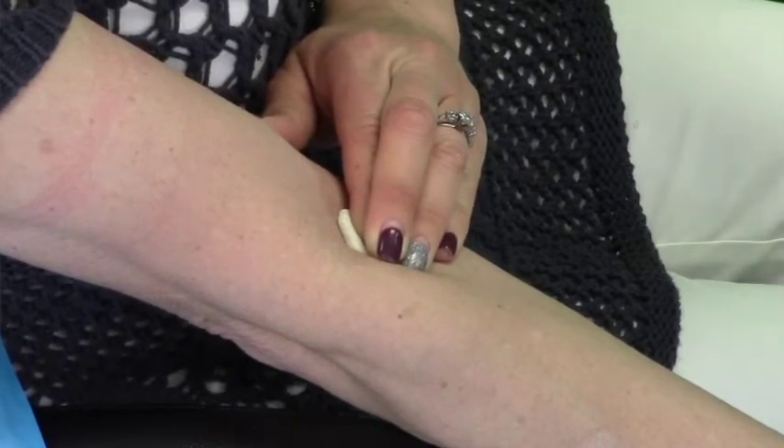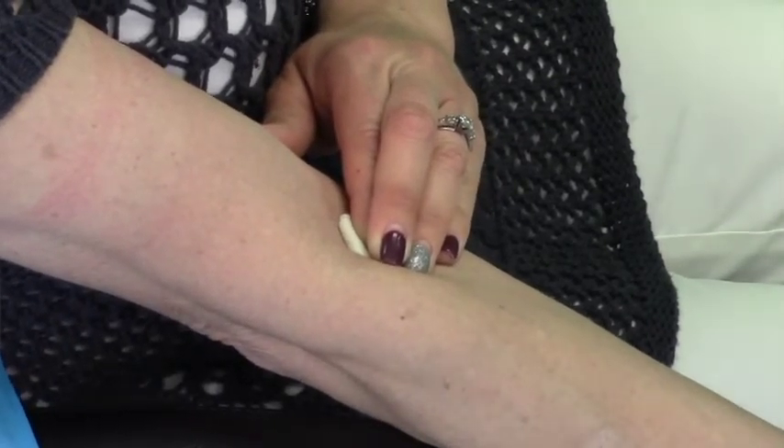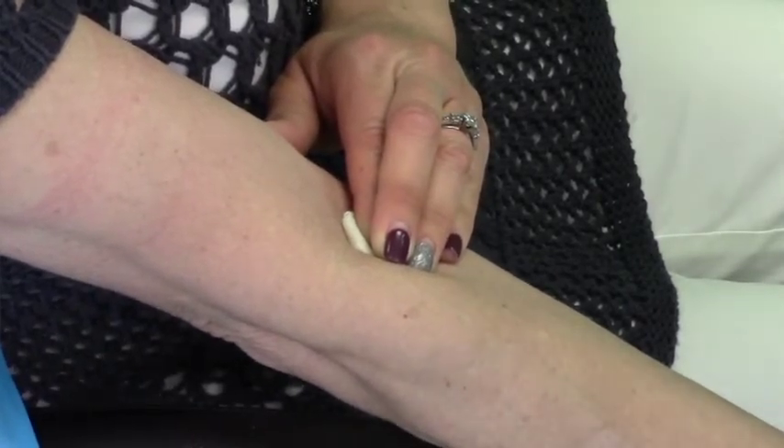Mix the specimen by gentle inversion five to seven times. Label the specimen tube with the patient's name and date of collection, and show the tube to the patient, parent, or guardian to confirm it is labeled correctly.